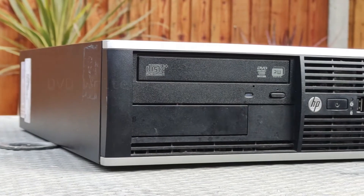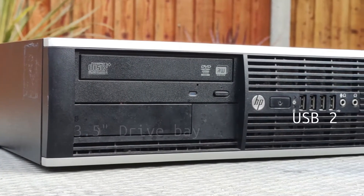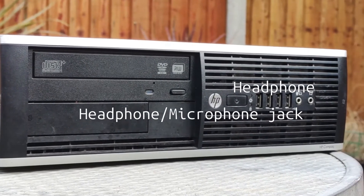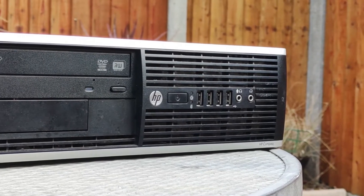On the front you'll find an optical disk drive, an external 3.5 inch drive bay, 4 USB 2 ports, a headphone jack and a combined headphone microphone jack, useful for allowing two people to listen to the machine using two separate pairs of headphones.